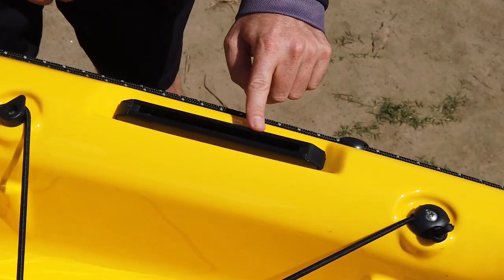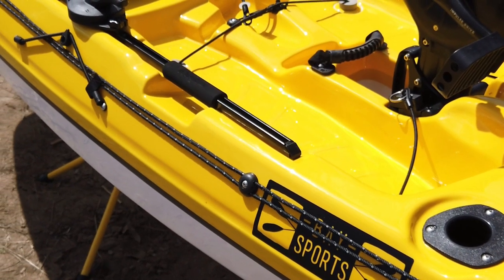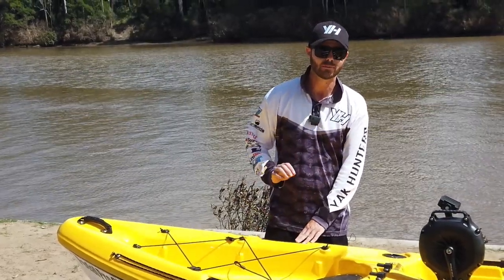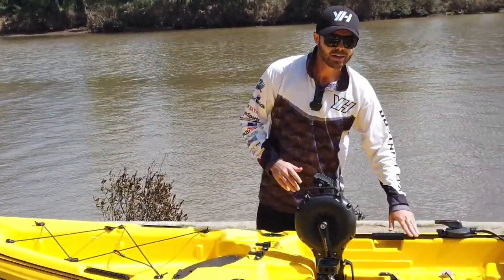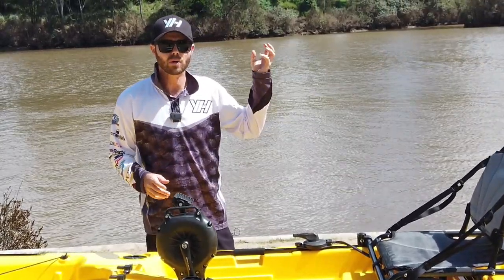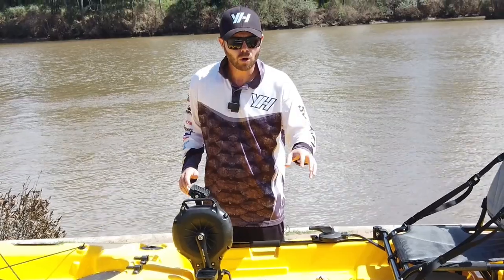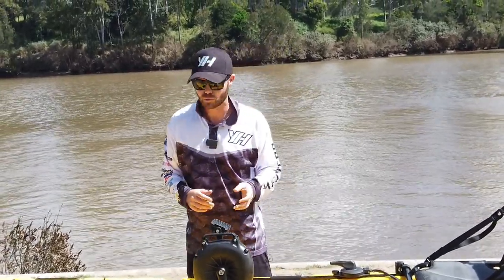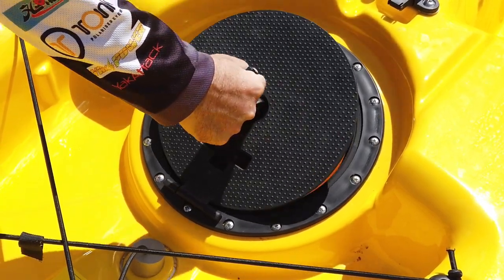We've got our first set of rails here. There are three different sets of rails across this kayak. For those new to kayak fishing or recreational kayaking, you might find these on a lot of kayaks, but they are really important. This is where you're going to be able to put things like camera booms. As we come further down you'll have things like fish finders, and at the back you may put things like navigational lights or beacon lights to keep you safe on the water. You're also going to be able to put your rod holders and anything else from various brands that allows you to attach things to your kayak.